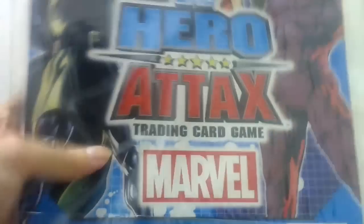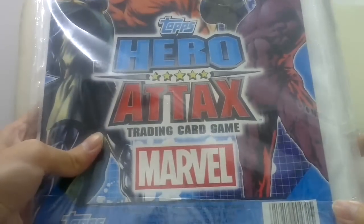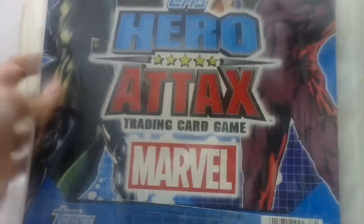Alright, I bought the second series of the Marvel Attacks. This is a binder where you keep the cards. So let's just get into it.